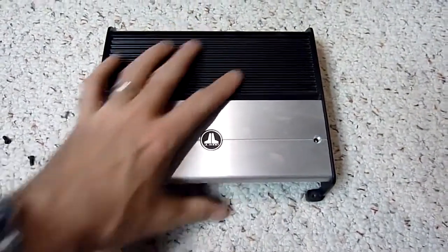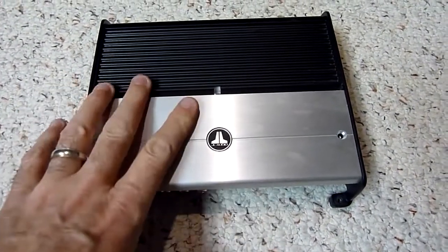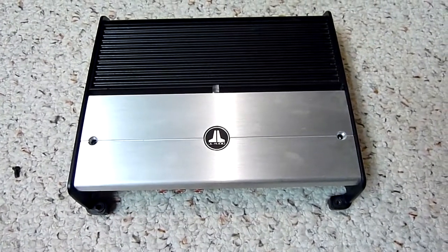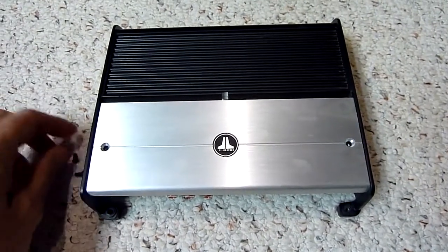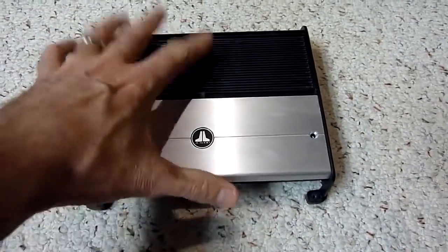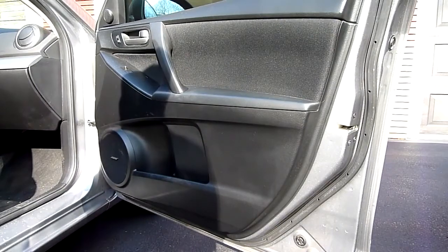Look how small that amp is — it's going to fit perfectly underneath the passenger seat to replace the Bose unit. You can also get these Class D amps in five-channel configurations to run all four speakers plus a subwoofer output, and they're really not much bigger. If you're replacing the Bose amp, I'd recommend a good Class D amp — they're pretty affordable, the sound quality is great, and the size is awesome.